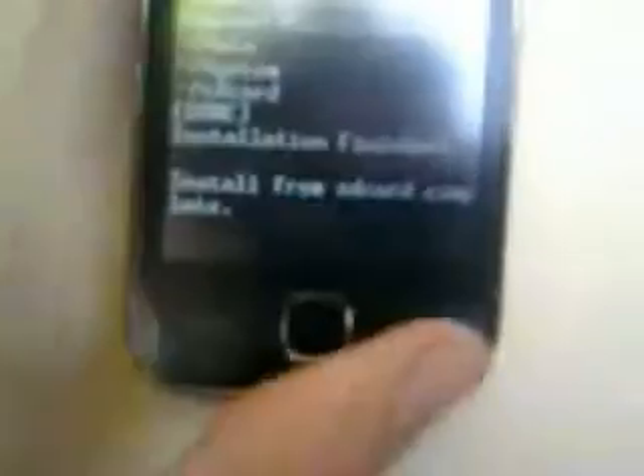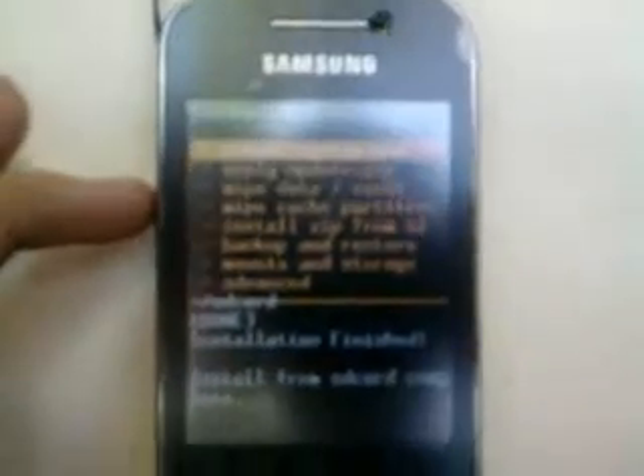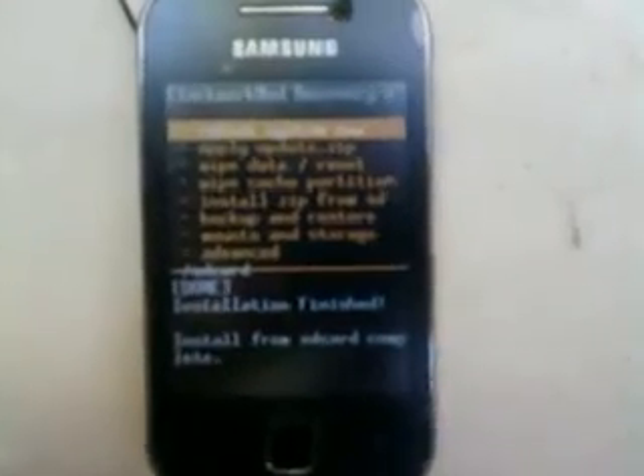As you can see, the installation is finished — install from SD card complete. After that, just press the back button to go back. Then choose the first option to reboot system now. Click it, and the installation is finished. Wait for the ROM to boot.